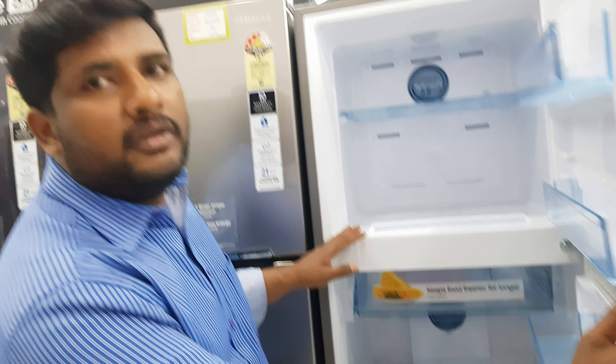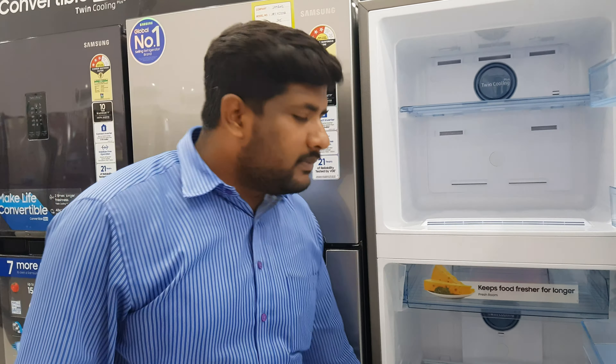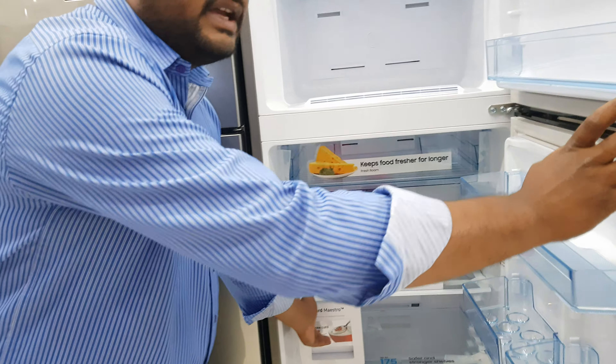The main additional feature added in 2020 is the Curd Master. Curd Master means you can make curd using this feature.